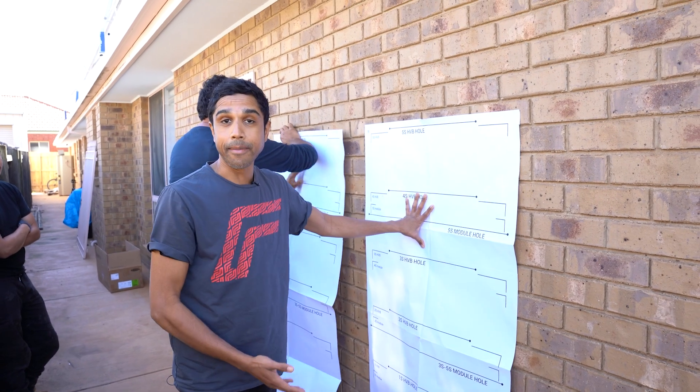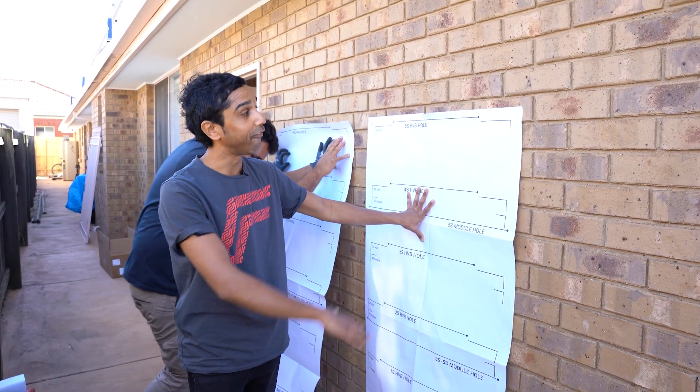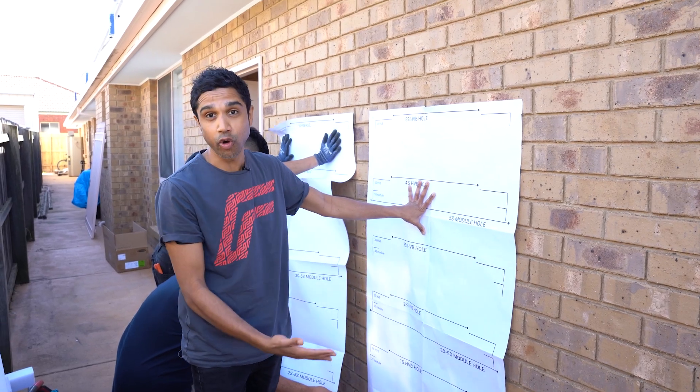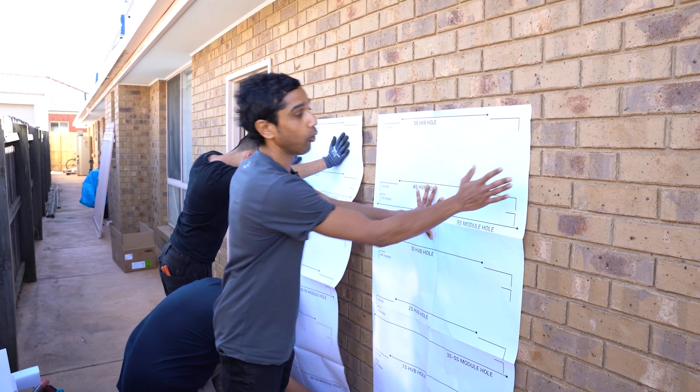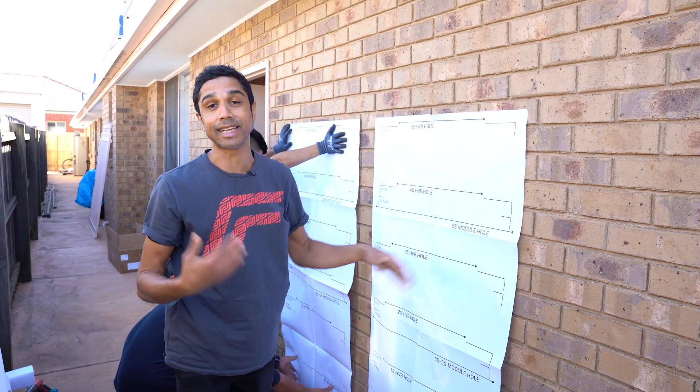Each of the BMS boxes will have one of these sheets. It's a life-size sheet which will show you what a full battery stack would look like, and because you're going to have to secure the battery to the wall, it'll show you where you're going to have to pre-drill your holes — so it makes it nice and simple.